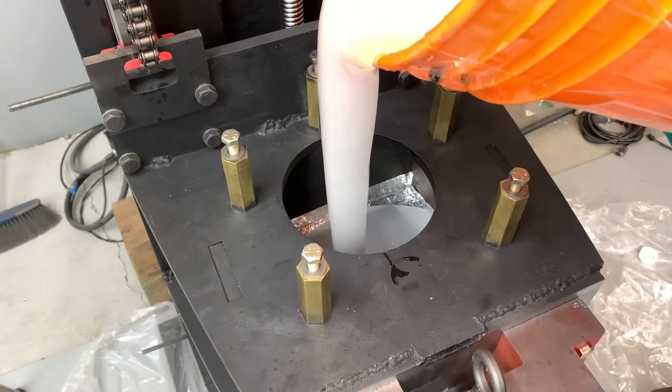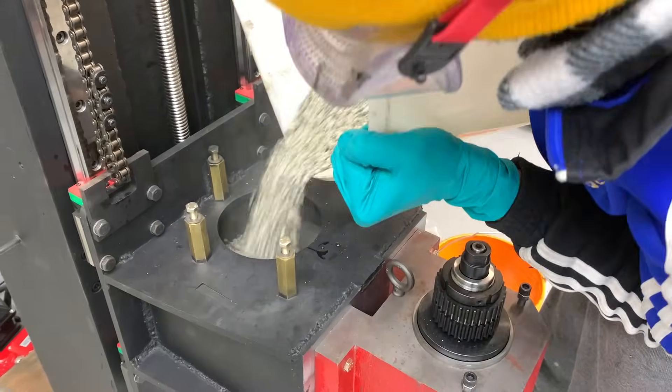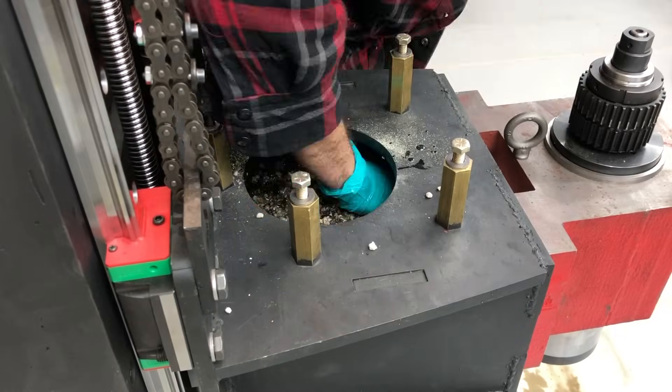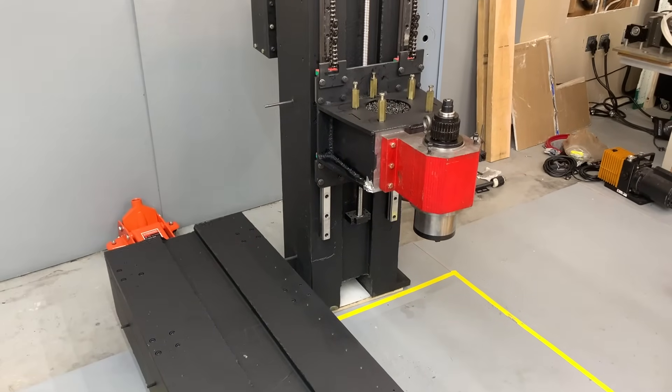We can't forget the primary focus of this experiment — the epoxy granite to help dampen vibrations in the spindle as it cuts away. And there you have it: our base and column were finally completed.